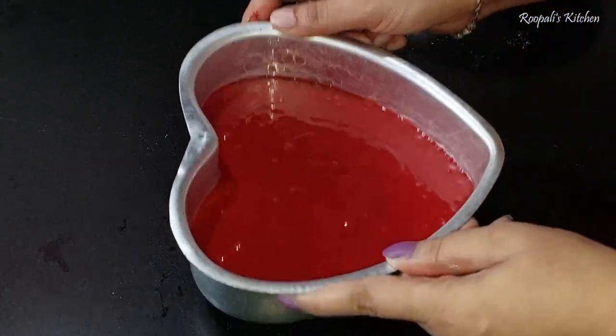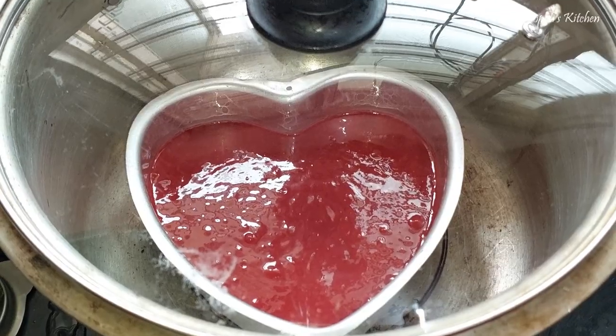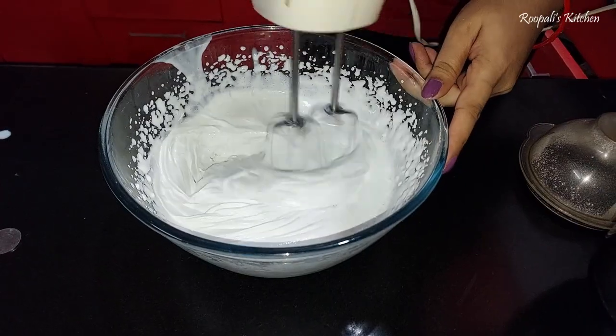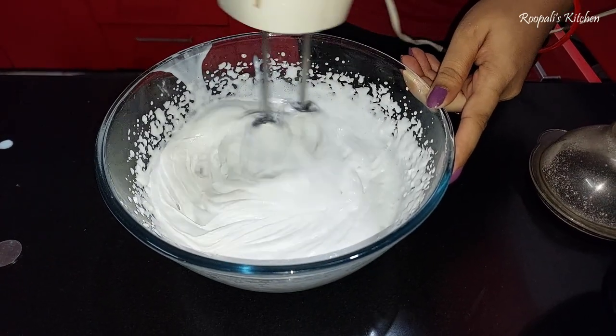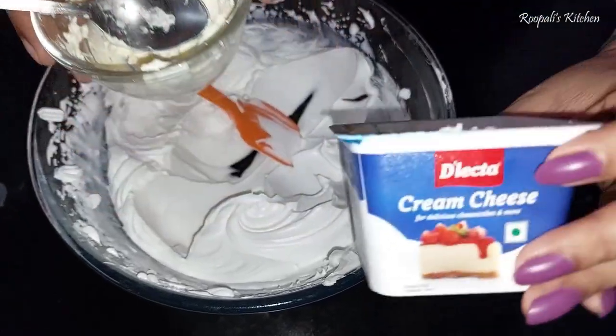I have already greased the cake pan. I will add the batter and then give it a little tap so there will be no air bubbles and no cracks in the cake. The oven should be preheated before baking.